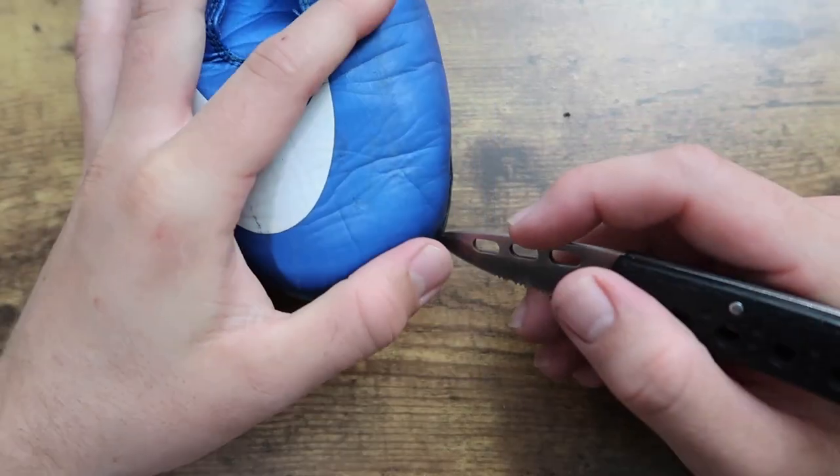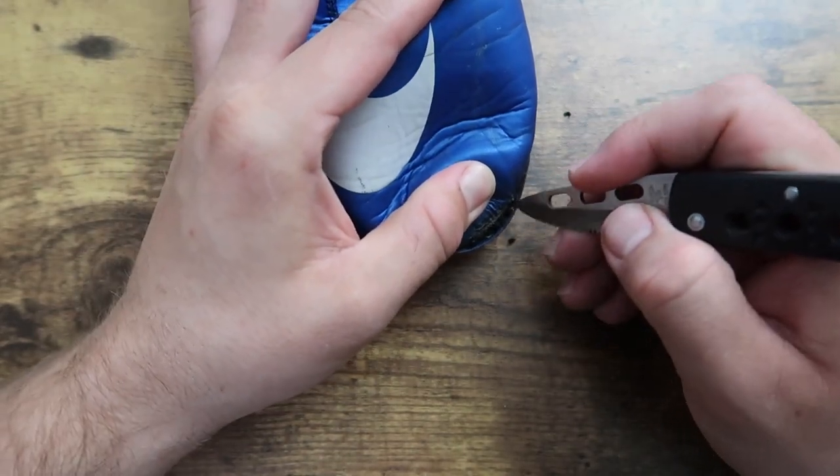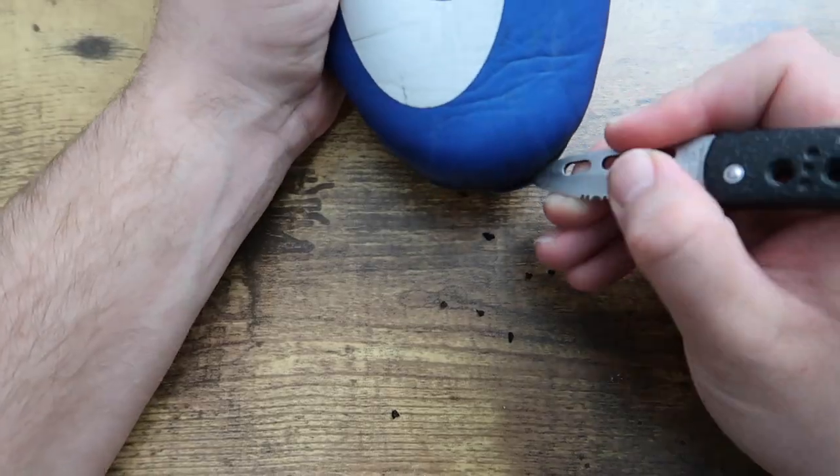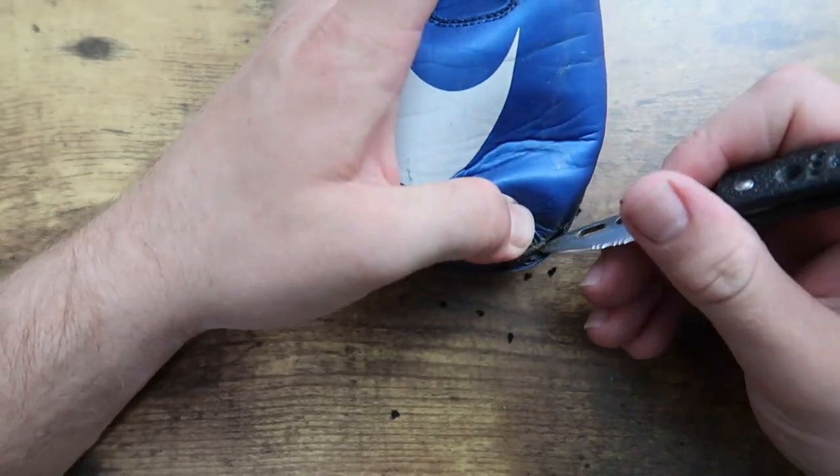The next thing to tackle was the sole separation. The first step I took was cleaning out the holes to make sure there wasn't any turf beads, dirt, or grass lodged inside.